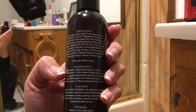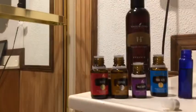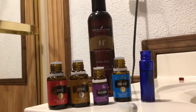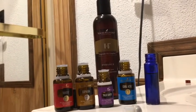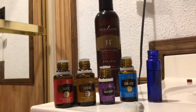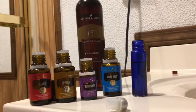The V6 has fractionated coconut oil, sesame seed oil, grape seed oil, sweet almond oil, wheat germ oil, sunflower seed oil, and olive oil. The recipe I saw online was just using fractionated coconut oil, and I don't have fractionated - I have just normal virgin coconut oil. Since we want this to stay liquid, I'm going to use my V6, and I've already filled up the roller bottle.